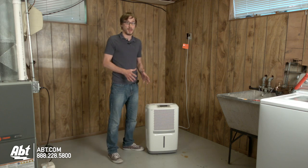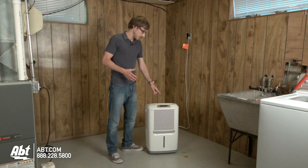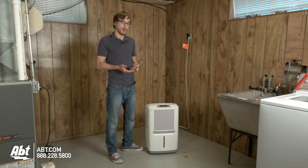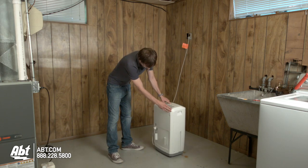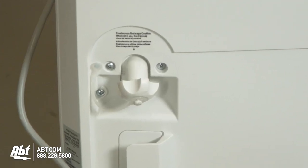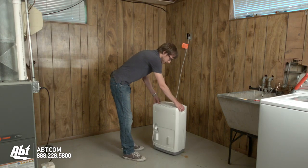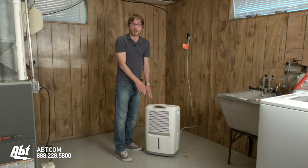It's very easy to operate. Some models have a couple of different options — you can change the levels of humidity that you'd like, so it'll turn off after you've reached that humidity level, or you can just have it go continuous, which will always drain the humidity from the air. Another nice feature is some models will also have a drain on the back of the unit that you can stick a hose to and it'll drain continuously. If you do not have a hose, that's fine, because there is a safety feature on this unit that will turn off once the bucket is full.